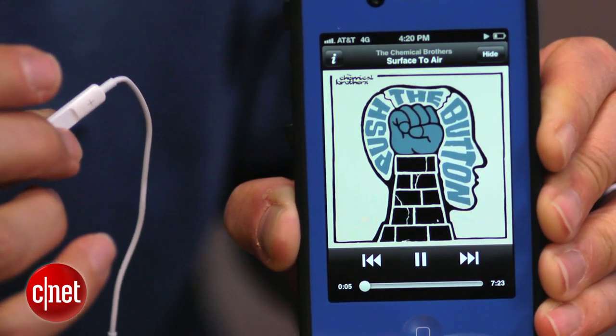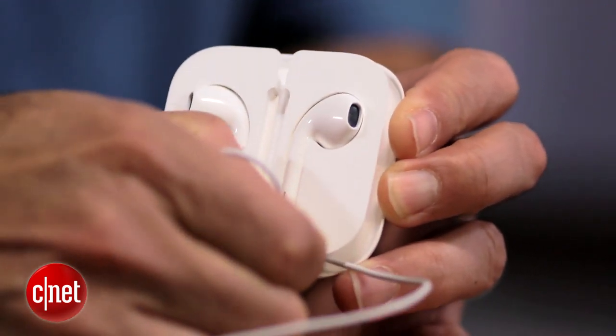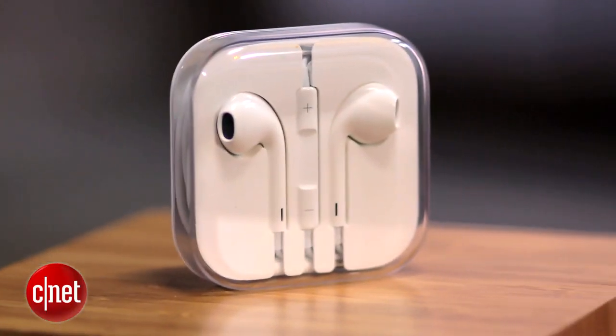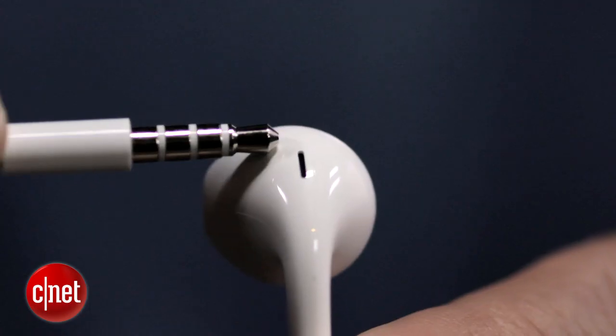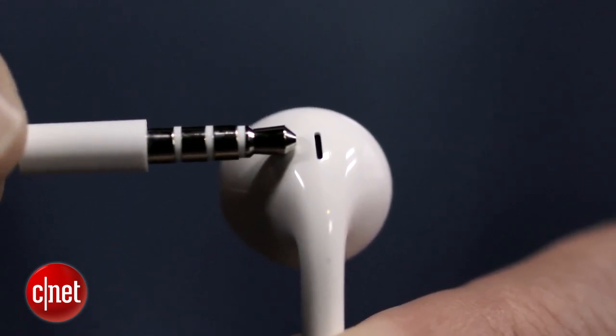It does come with a nice little carrying case, though I'm not sure everyone will use it because you do have to wrap the earphones and put them in. What's interesting about this model is that when they go in your ear, they have two little speakers on each side. They also have little vents on the stems themselves, and that design does provide a bigger bass — quite a bit of bass for a small-earbud-style headphone.